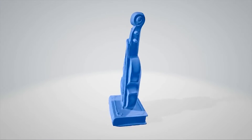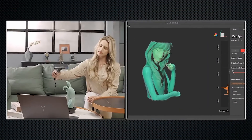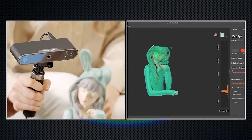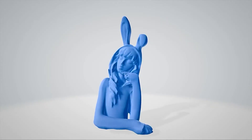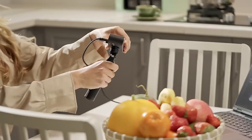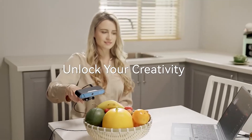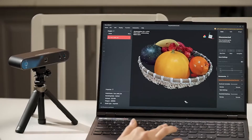At an affordable price, making professional scanning accessible to everyone. With the help of POP3, you can create touching personalized miniatures as unique gifts. It's time to tap into your creativity, unlocking its endless possibilities with the power of 3D scanning.